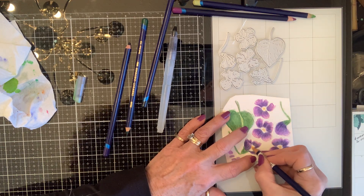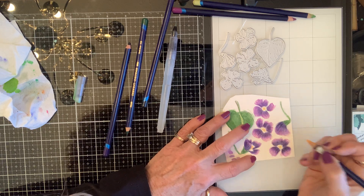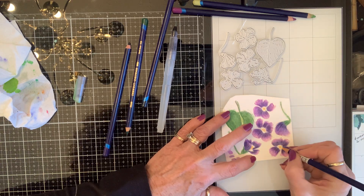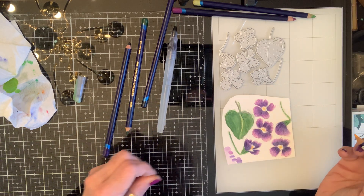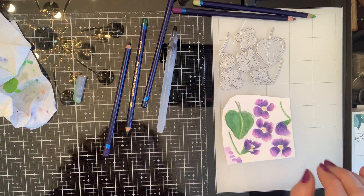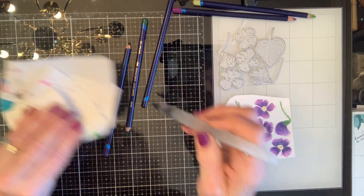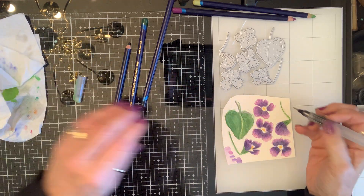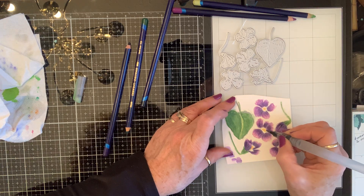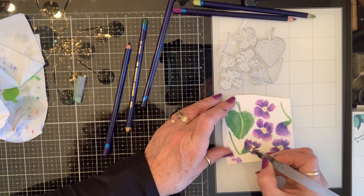There's the actual pollen-producing stamen in the middle and then there's an area of white. I'm going to make sure the water's running clear because I don't want any — I'm just barely going to touch this because I want to make sure that I leave the white.